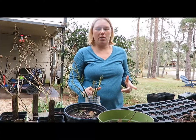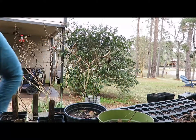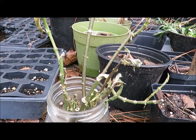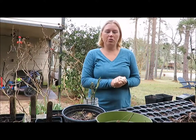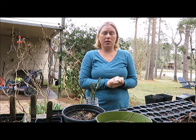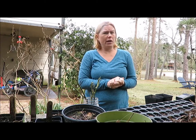Today I'm going to pot up some tropical milkweed cuttings that I took about a month ago before Christmas, so December 2016. That's Asclepias curassavicum.